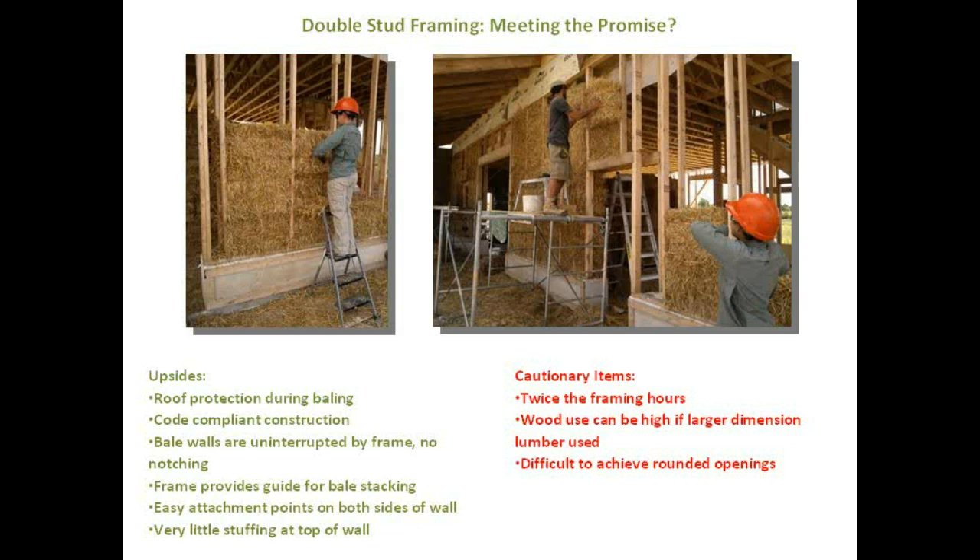On the cautionary side, you're building two frames so it takes twice as much time. In terms of wood use, we do a two-by-four wall on the outside and a two-by-three on the inside, so total wood is six inches — whereas a two-by-six wall uses five-and-a-half inches — so it's actually not that much more wood than a conventional building, but you are framing two walls. If you use bigger dimension lumber then your lumber count will go up. And again, if you want rounded window openings, there's a post on the inside and the outside, so the natural shape of door and window openings is squared off.